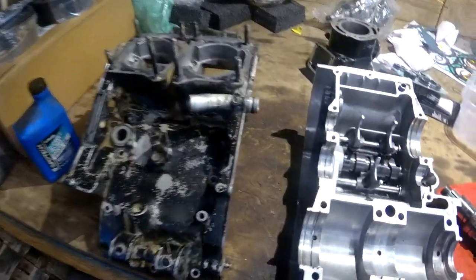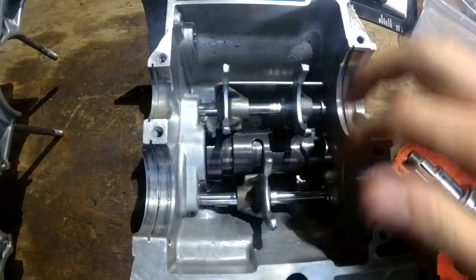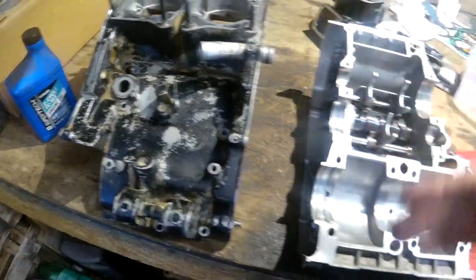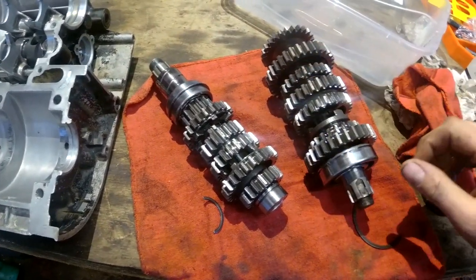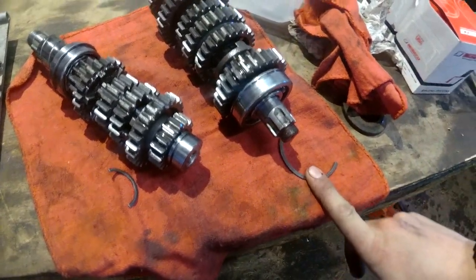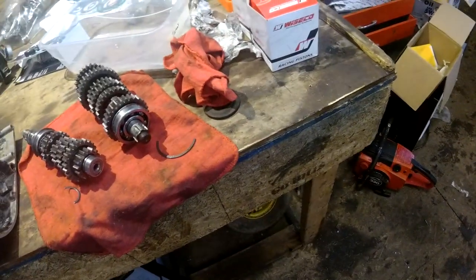So we just gotta — I got the cases cleaned out. That's just casting stuff, it's not junk in there. The cases are clean. I'm gonna paint them after I bolt it together, it's just easier. And then tranny stuff — I just gotta clean this stuff out and get our clips back in. I'll toss all the gears in it, and yeah, good to go.